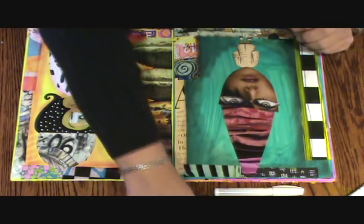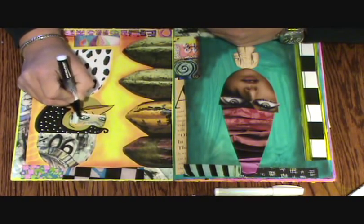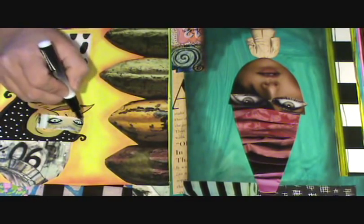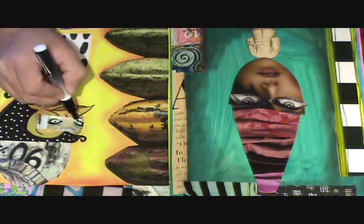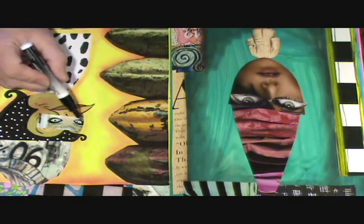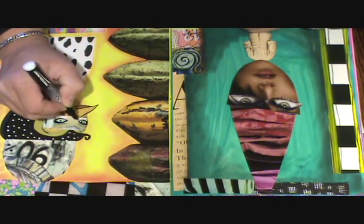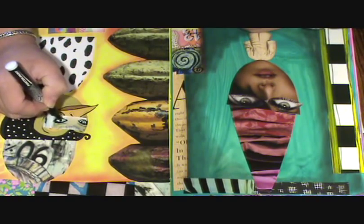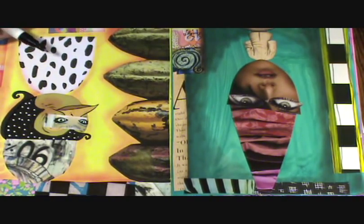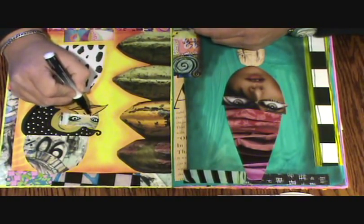I'm going to go to something that's not quite so thick and I'm going to play with these eyes a little bit, giving her some eyelashes — more than what's there. I might just follow what's there because these were great eyes to begin with, but I want to make them my own and make them less collagey. I went around the outline and now I want to darken in the pupils.